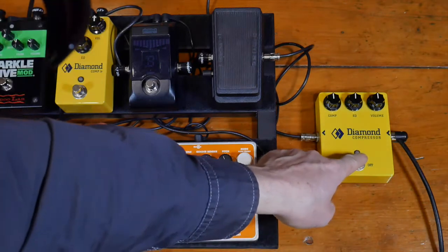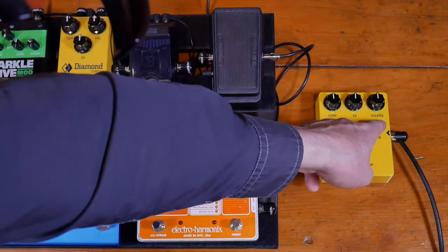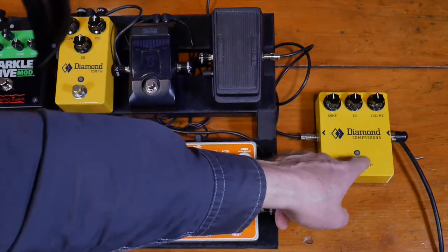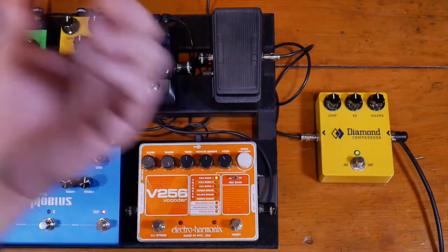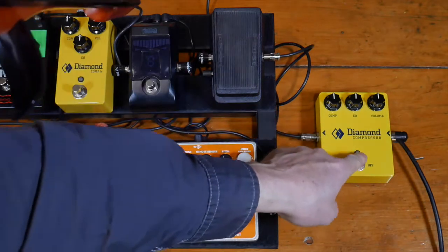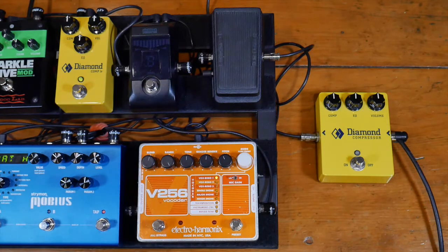Here's the regular compression. I've got all of the settings — EQ, volume, and compression — all at 12 o'clock. Everything's at 12. So we'll A-B the two. Here's the regular compression with EQ, volume, and compression. And here's the Junior — EQ, volume, and compression.